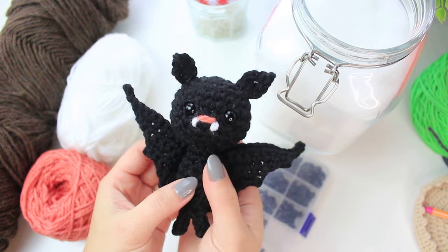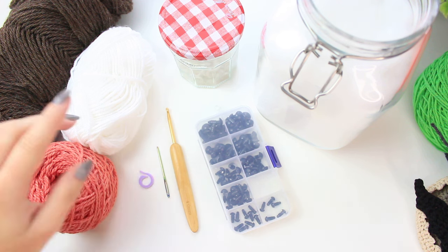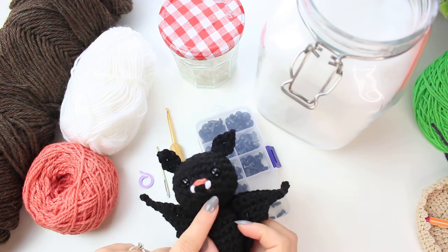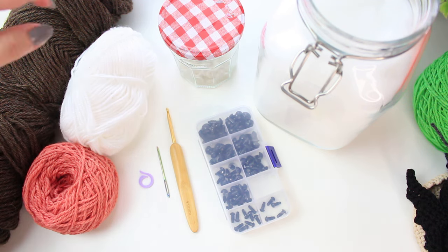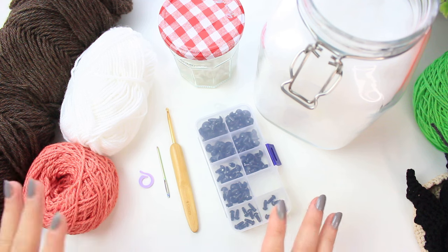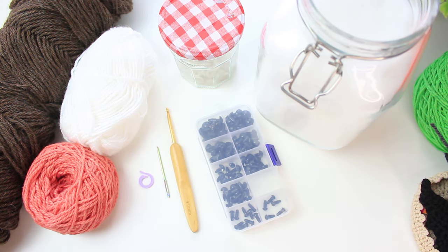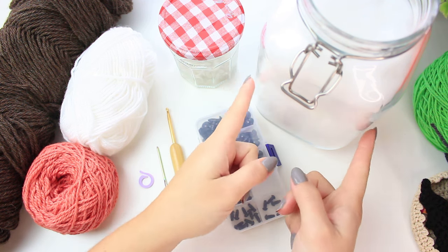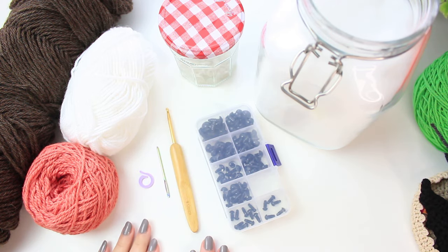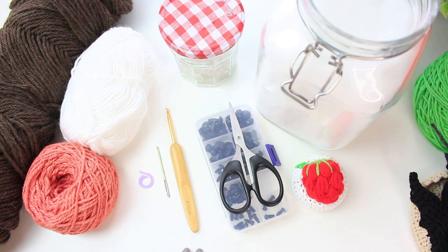Now let's begin with the materials. I'm using a DK number three yarn. I have brown, pink for the nose and mouth area, and white for the teeth. I'm also using little wiggle eyes — I'll link all materials in the description. You'll also need stuffing. For tools: scissors, a tape measure, a 4mm hook, a tapestry needle, and one stitch marker, since we're working in continuous rounds.